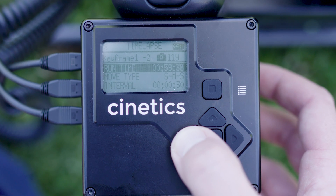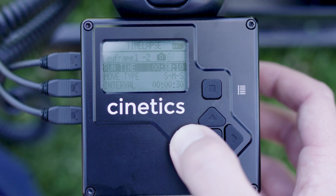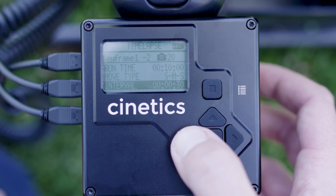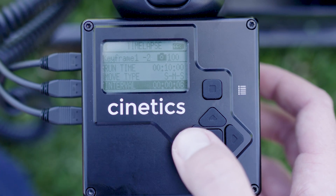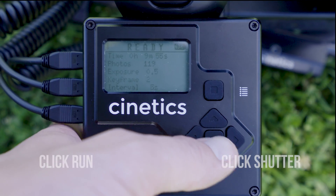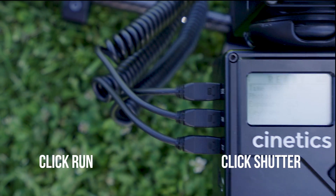Now you'll want to match the interval and shots taken from the Sony app so both units are synchronized. I have my motors set to stop, move, stop, so there will be no movement between the shots taken. Once everything is set, click run, and click the shutter on the camera.